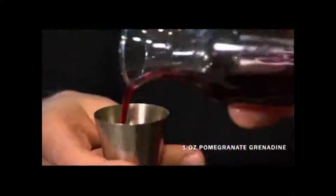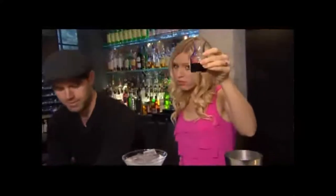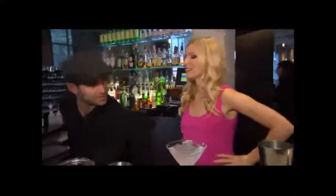This is pomegranate grenadine — you can get this at any kind of fine food store. We'll do half an ounce of that. That's good for you too, right? Pomegranate — good for you? Pomegranate is great for you. I don't know if it still works when you start mixing with alcohol. Everything's good when you have alcohol.